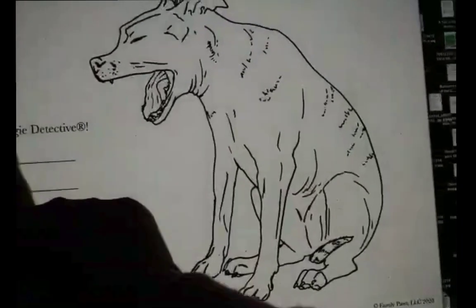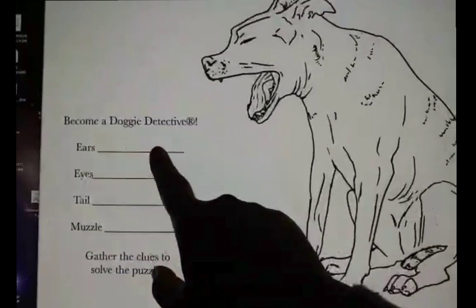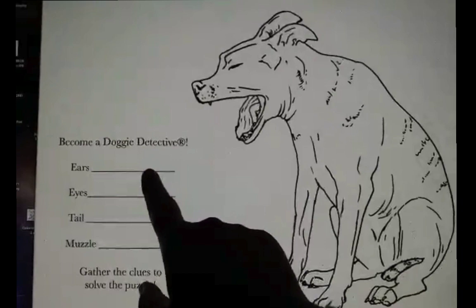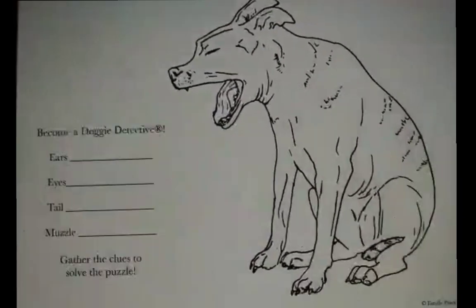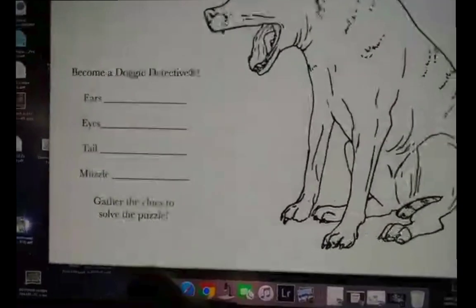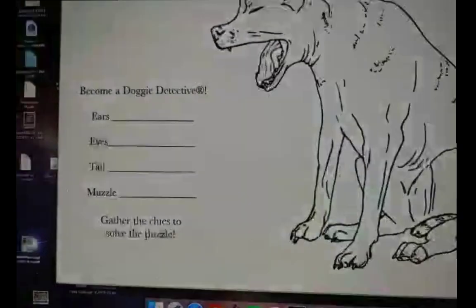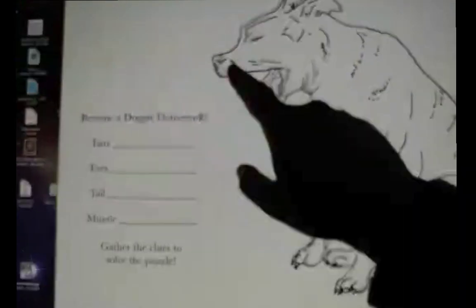So you can fill out — like, when you write, you can say like, ears — what would you write here? You would write ears are back. And what about here? Eyes. Eyes are closed. Tail. Tail is hiding. And muzzle is mouth — what is that one? Open like I'm ready to bite you.